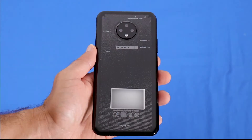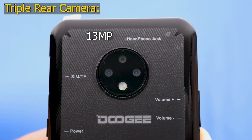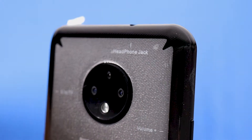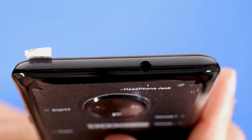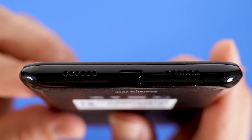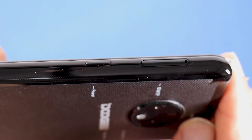At the back, the X95 has a triple rear camera. The top lens is a 13MP ultra-clear camera, the left lens is a 2MP portrait camera, the right lens is a 2MP double-X zooming camera, and the white circle at the bottom is the flash. At the top, the X95 has a 3.5mm audio jack. At the bottom, you can see the micro USB port and two speakers, one from each side.